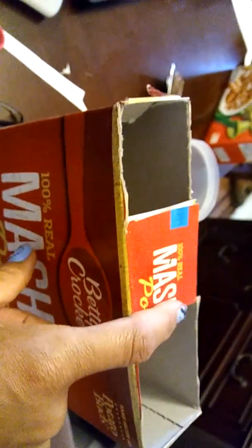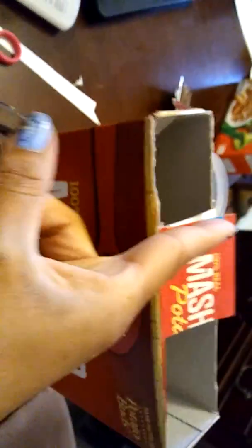And then you take the box and you cut it like this — cut the side here, the side here, and only leave these two in the box. You could use a cereal box, mashed potato box, or any long cardboard box that is heavy-duty.